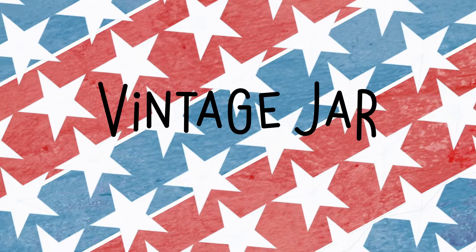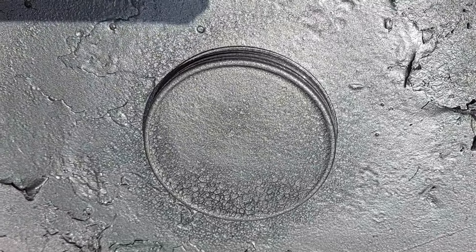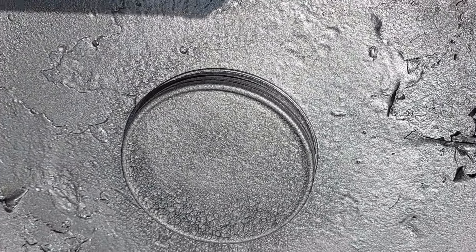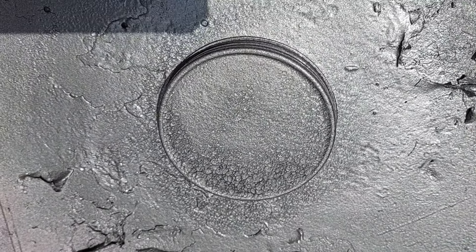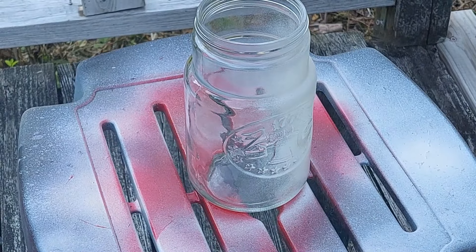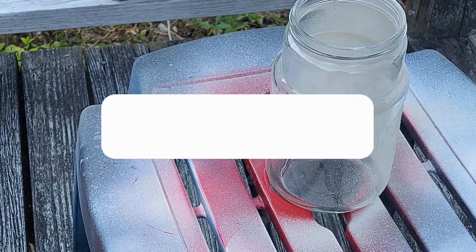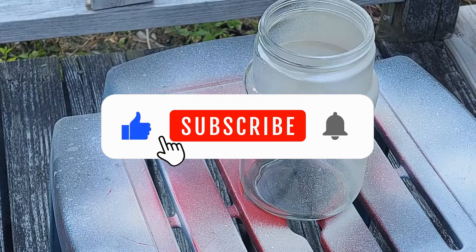Next up, let's go to a vintage jar — this was such a great find. You can see the super zoom I did on the lid. I used the hammered metal finish for that lid. And Mr. Vanover — another hat tip — I have to give him credit for helping me step up my spray paint game.